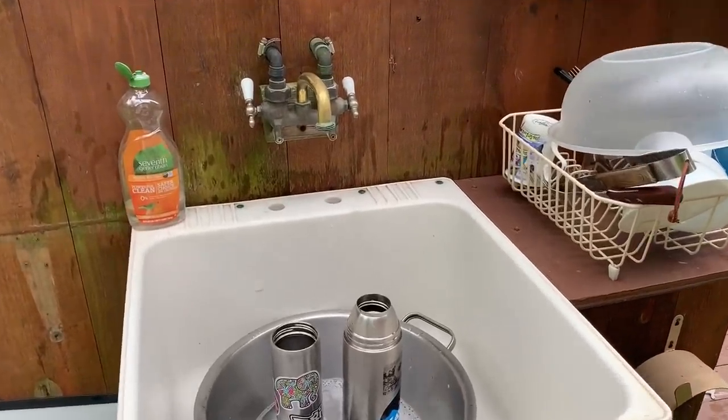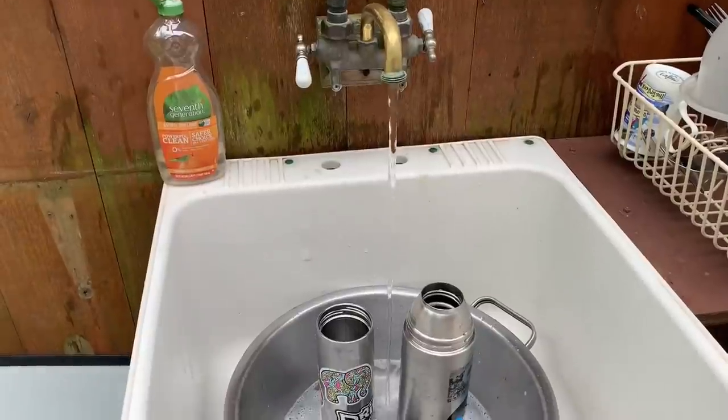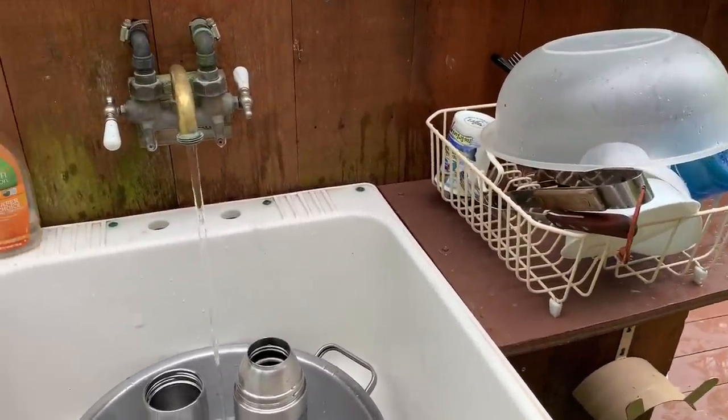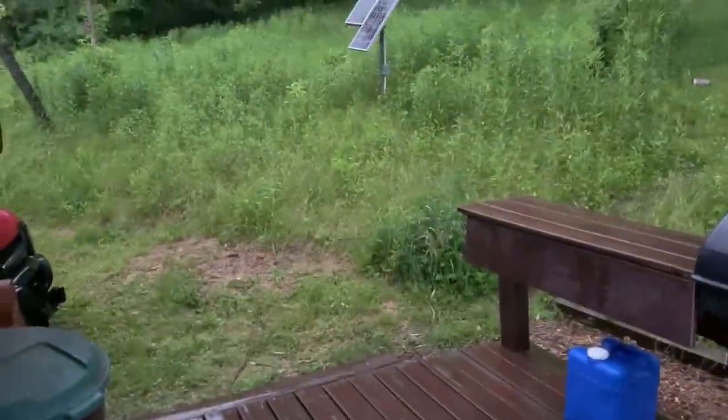I've also plumbed into that same water system an outside station where I can turn the heat all the way up for cleaning game or washing dishes — all running off that same solar power system with the pump and rainwater. It is full-on raining right now, and here is the gutter system in action. Just a standard single gutter — we only collect off of one side. You can see just from the surface area how much water and how quickly these barrels fill. After just a couple of hours, we're 100% full.